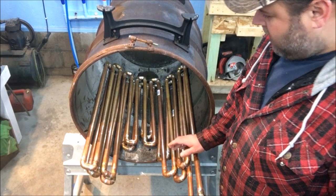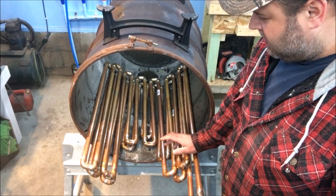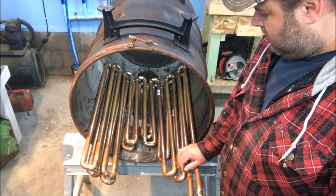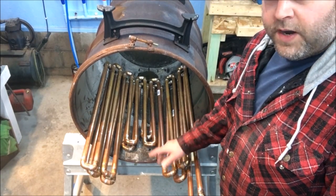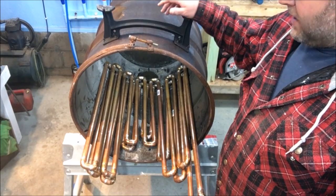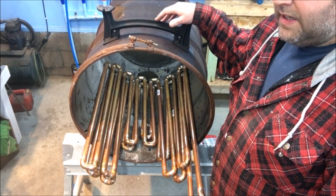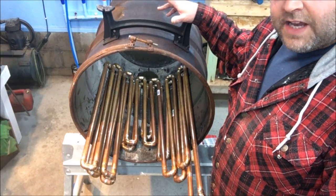Right now I have roughly about 58 feet of pipe in here. There are two layers of pipes — a bottom layer and a top layer.